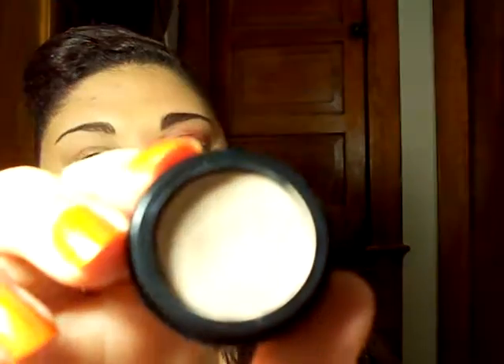I already started off with my primer. Today I used the Jordana primer — it's just one of the lower end primers. It only costs $1.99 where I got it, so it's just Jordana.